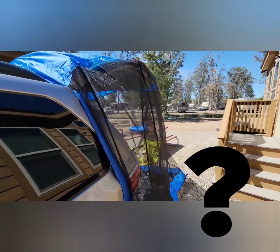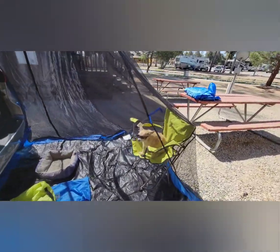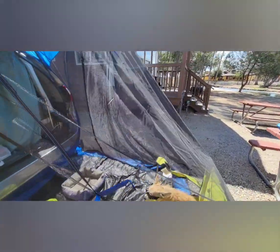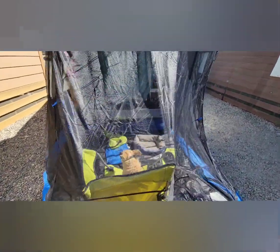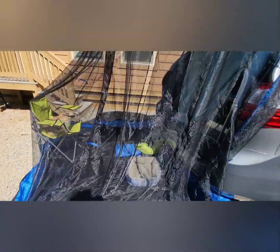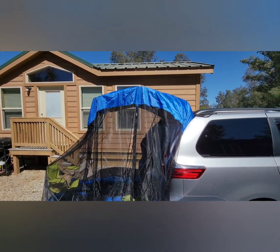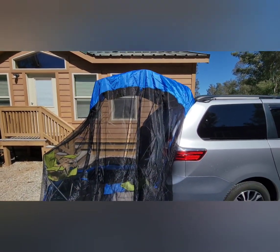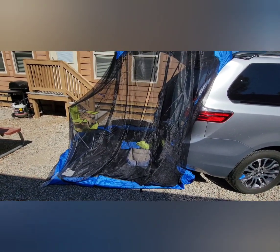I'm going to do a walk-around of the Tail Veil real quick. There's Miss Lucy, and as you can see, the Tail Veil provides a lot of space. It's really nice, and it went up super easy — even Miss Lucy got to help. Well, she got to be helpful in the little commercial. So there you see it. Lots of distance. That's pretty good, huh, Lucy?